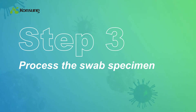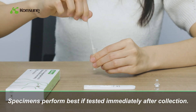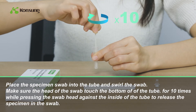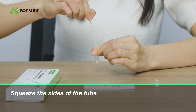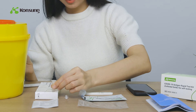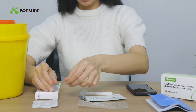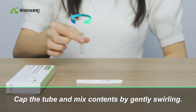Process the swab specimen — specimens perform best if tested immediately after collection. Place the specimen swab in the tube. Make sure the head of the swab touches the bottom of the tube and swirl the swab 10 times, pressing the swab head against the inside of the tube to release the specimen. Squeeze the sides of the tube to express as much liquid as possible from the swab, then remove the swab. Cap the tube and mix contents by gently swirling.